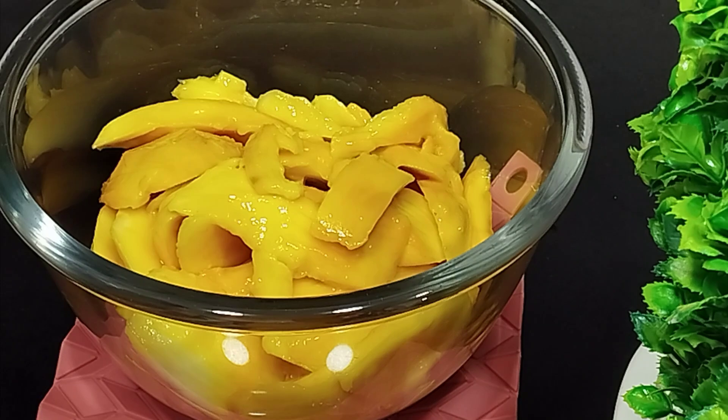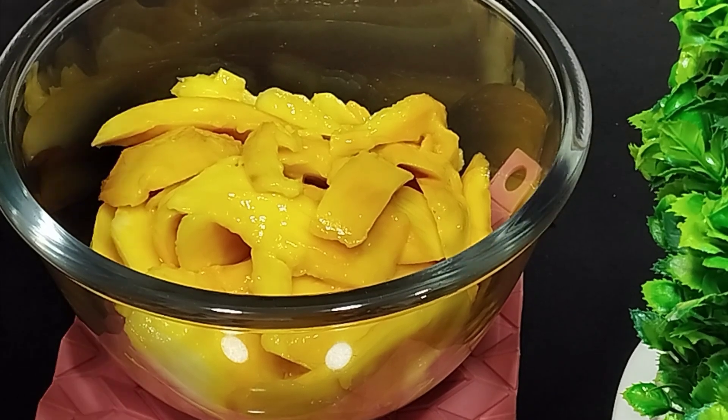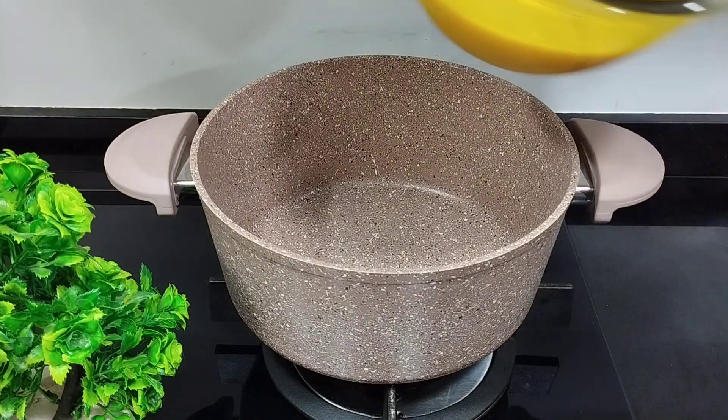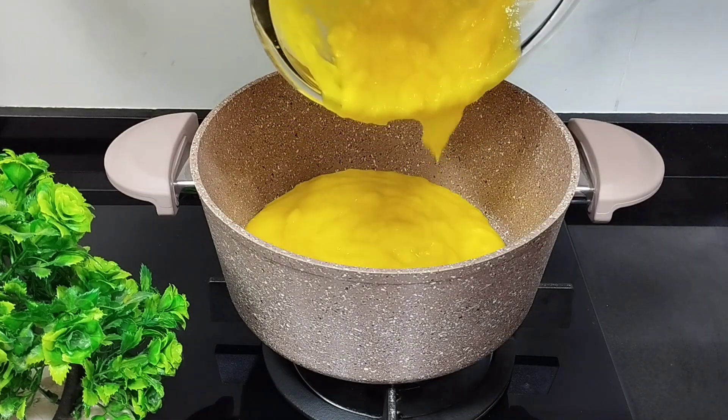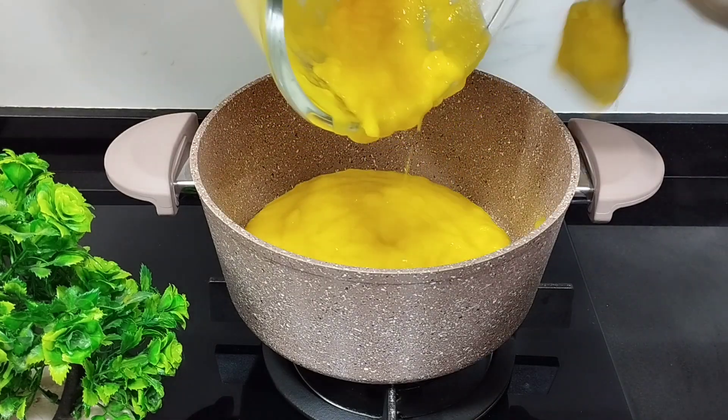Take 4-5 mangoes. I've made the mangoes into a puree. You can use the puree directly or you can cook it just like I did — both methods will give good results.